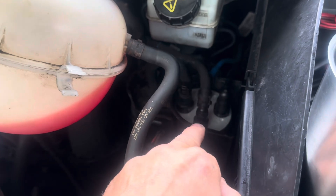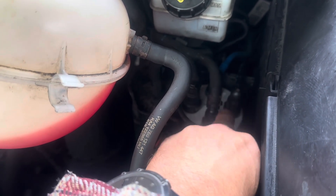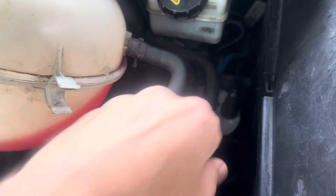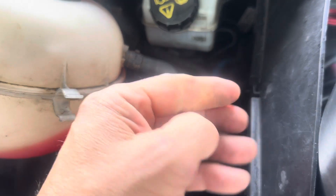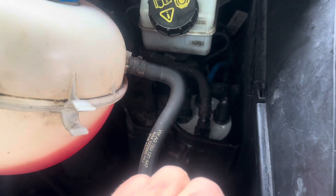If you haven't got that software, what you'll have to do is literally take these before you put the filter on, fill it up with a syringe through the holes and literally fill it up that way until it's totally full. But that will take quite a lot of time. Then of course when you start it you are going to have a bit of air in the system.